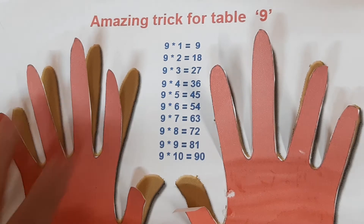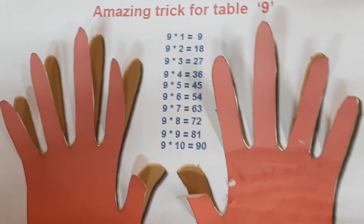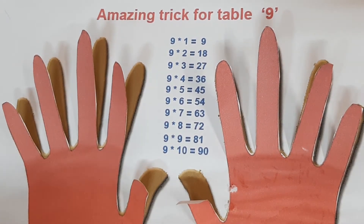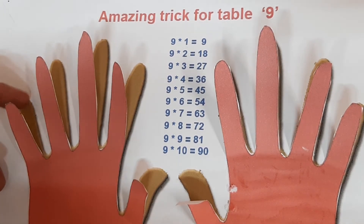We have 10 fingers — in one hand there are five fingers and in the second hand there are five fingers. We will make the table of 9 using these 10 fingers.